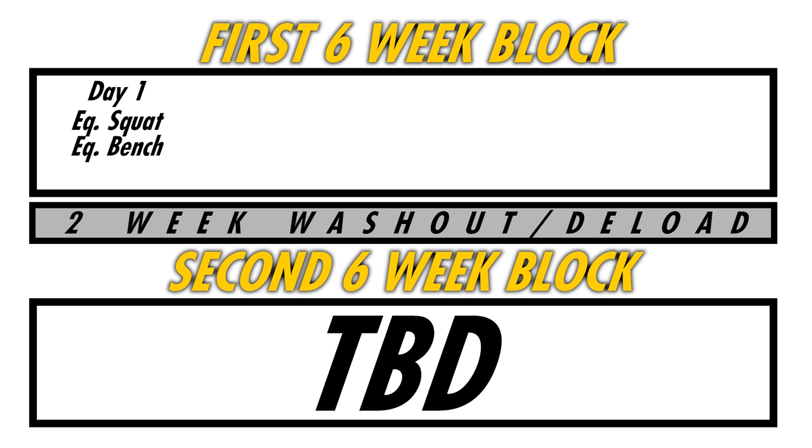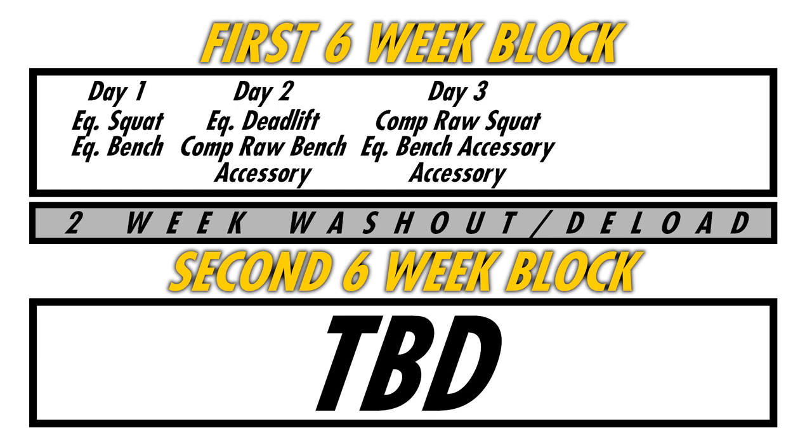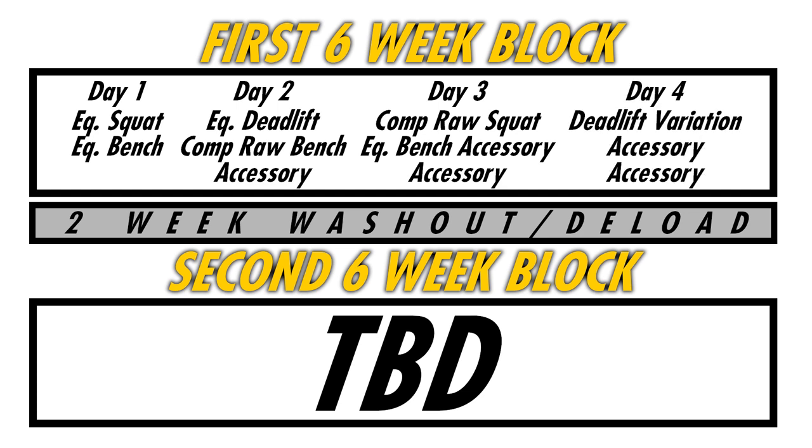The first few weeks I probably won't be squatting all the way to depth. Day two is going to be my comp equipped deadlift, my comp raw bench, and some accessory work. Day three starts with my comp raw squat and some shirted accessory work — this will be my first block spending two days a week in the bench shirt, plus a little more bench accessory. Day four is some deadlift accessory, more bench accessory, and more deadlift accessory.